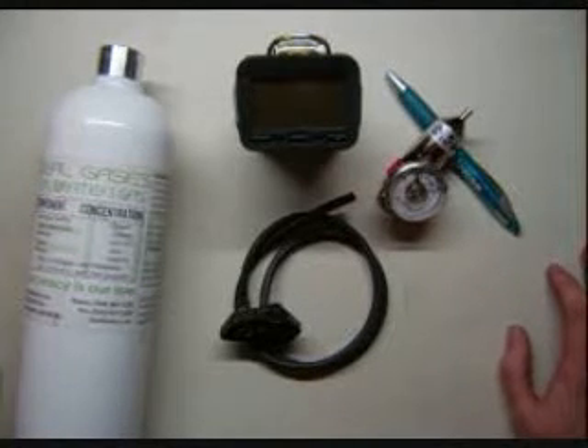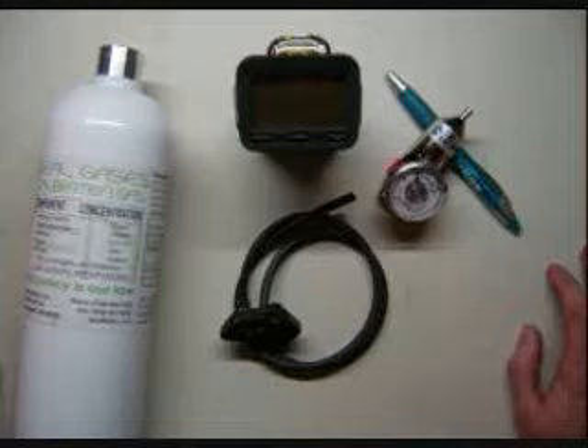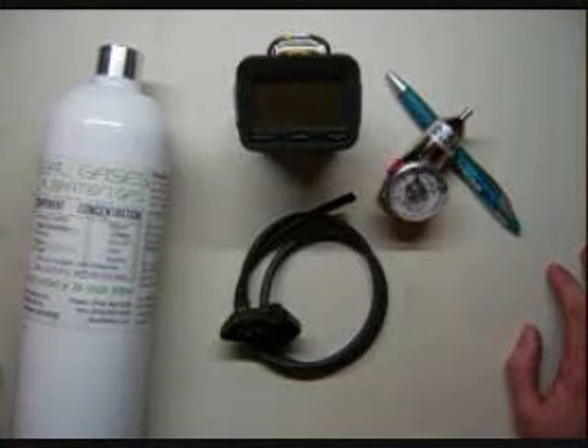Hi and welcome to the Ideal Calibrations 'How to Calibrate Your Own Gas Monitor' guide. Tonight we'll be doing the G450 gas monitor by GFG.